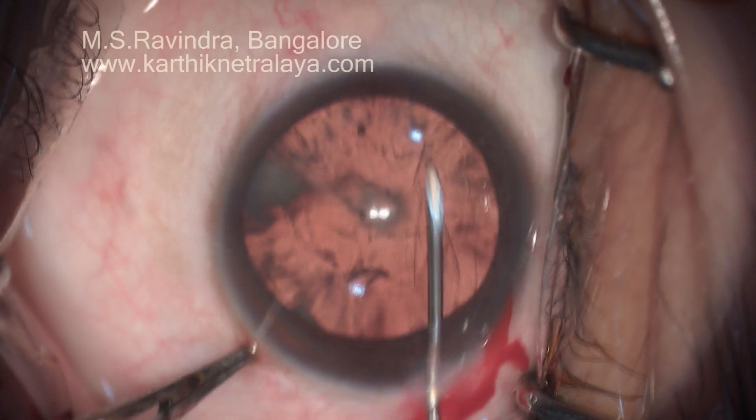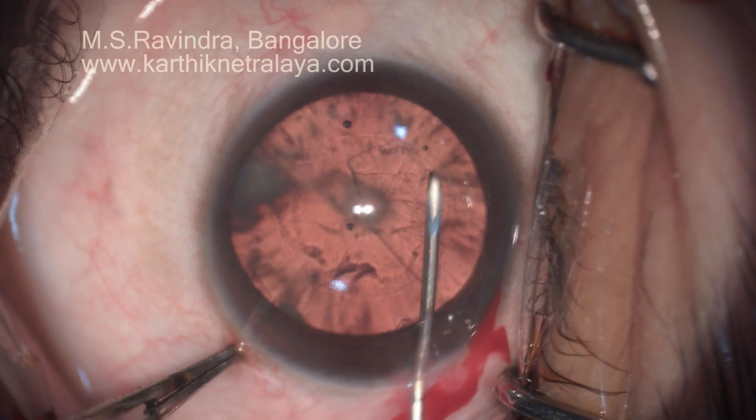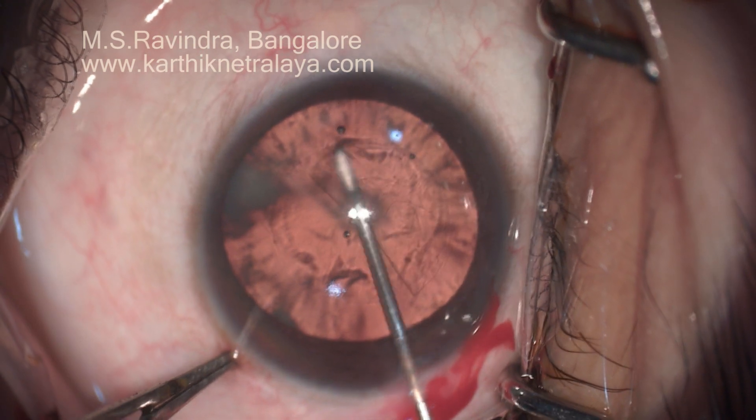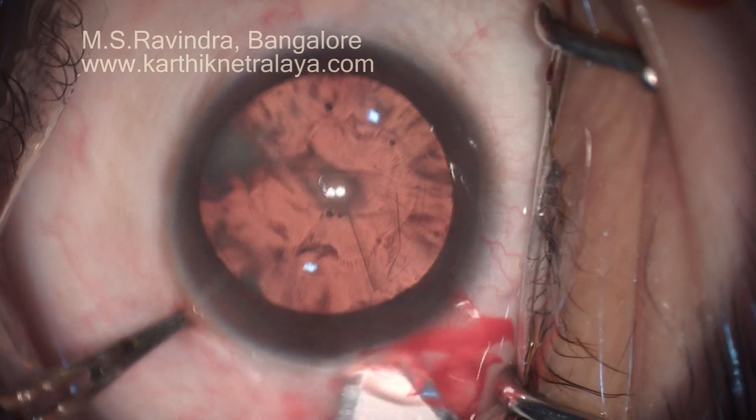A comfortable rhexis is created, measuring about 5.5 mm as measured with the width of the keratome — that's a little more than the width of the keratome.